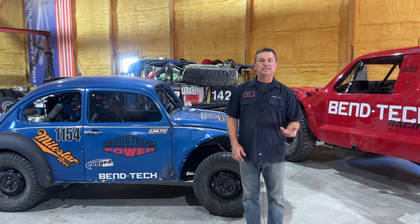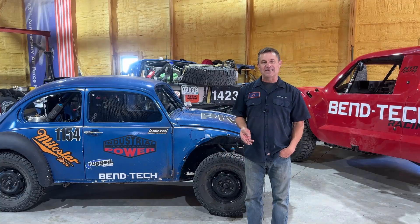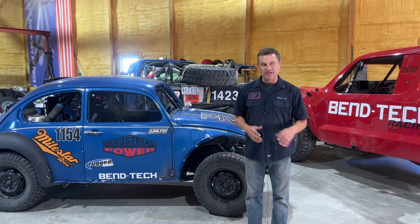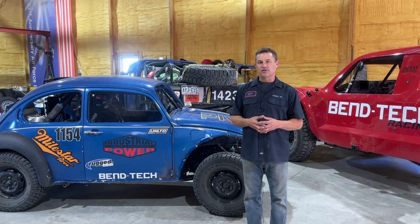Welcome to the first video in the series that we are calling Open Source Bug, where we're going to take a classic VW bug and convert it into a Class 11 racer. What is really cool about this series is that you will be building everything, and I will be providing CAD files in case you want to make a roll cage like ours and some of the suspension parts like ours also.